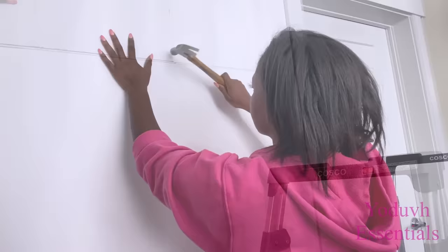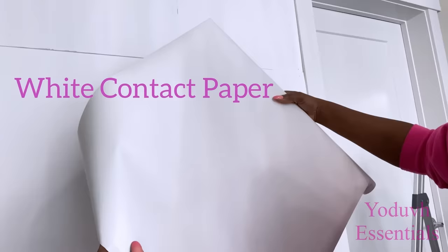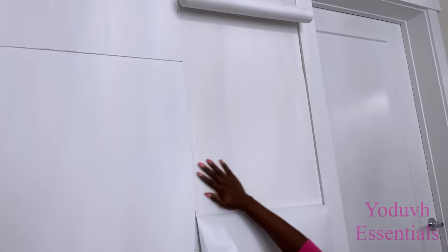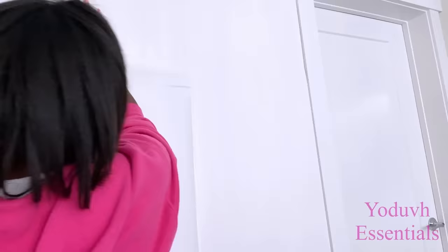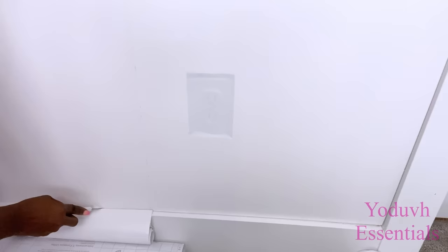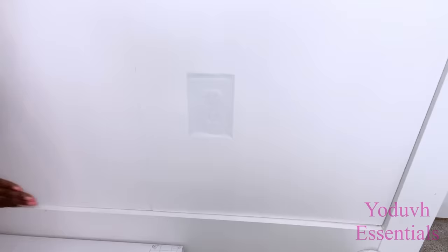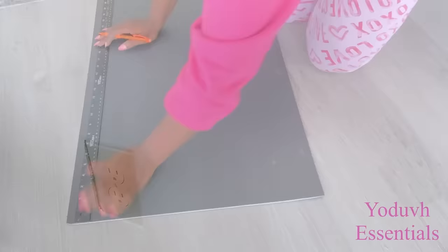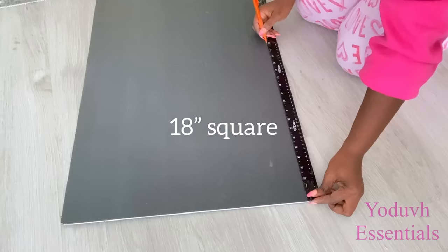I'll be using a white contact paper to cover up where all the foam boards meet. The person who requested this particular DIY had an issue with having consistency in the pattern, so I'm going to show you an idea on how to achieve that consistency throughout — by cutting out the shape you want on a foam board and then using it as your guide as you go along making the pattern.